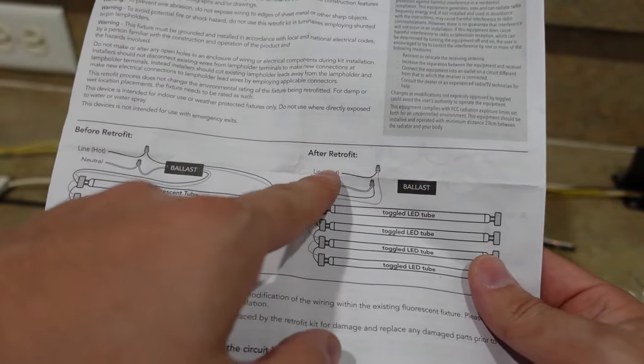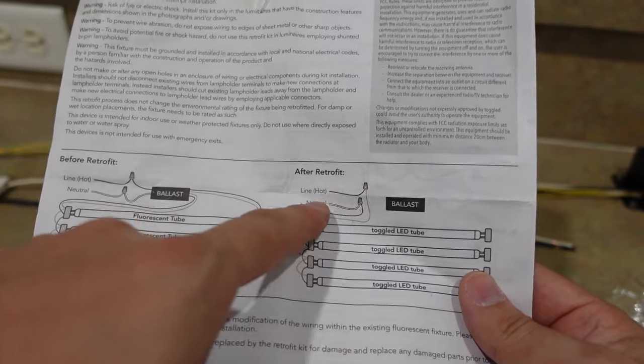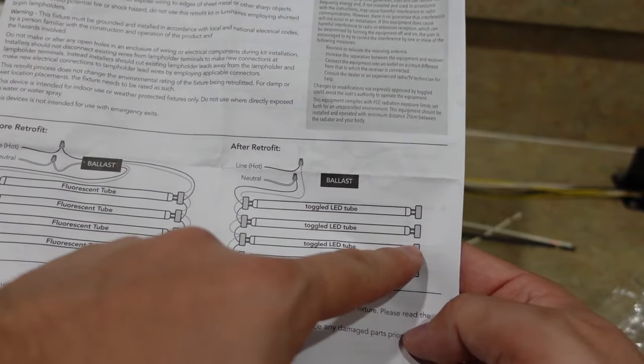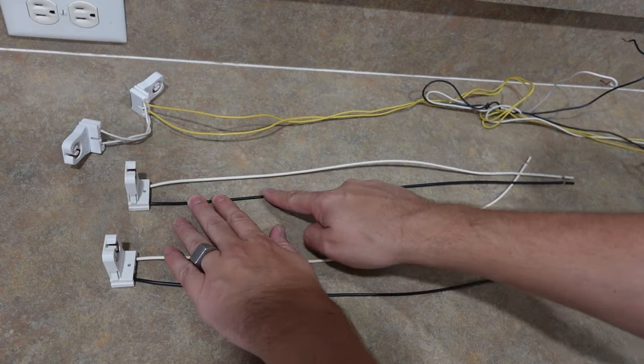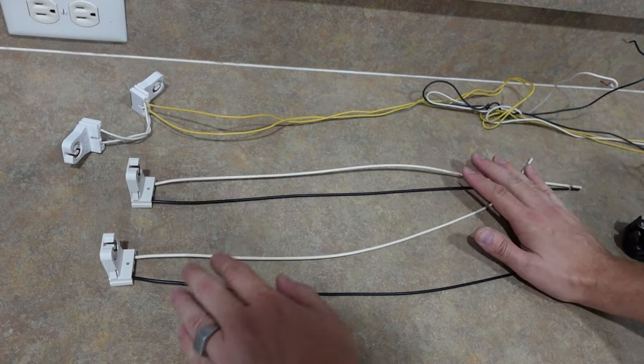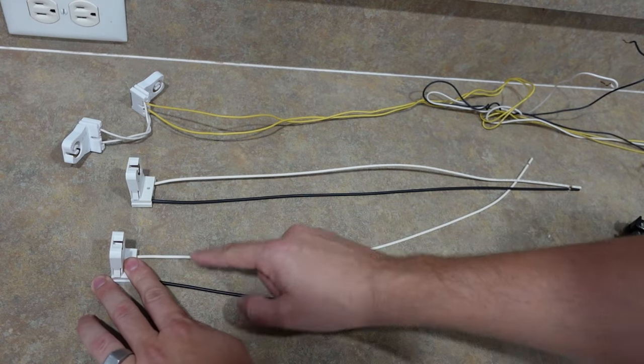This is after the retrofit where we're hooking up the hot and neutral like this. One side won't have any wiring and one side will have the wiring. The idea here is we're going to leave one of these the same length — we're not going to touch them — and we're going to use the white wire to go to white and the black wire to go to black.